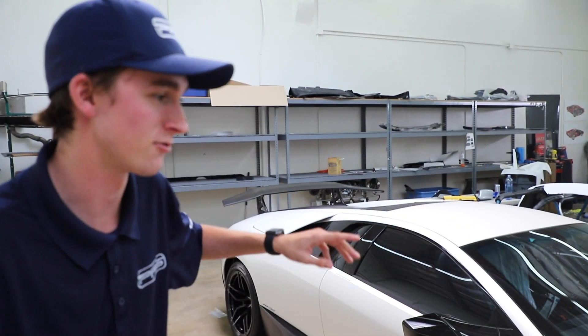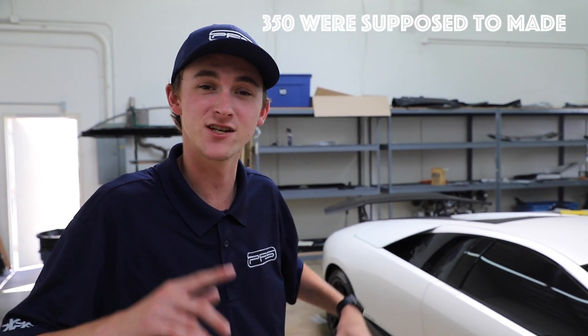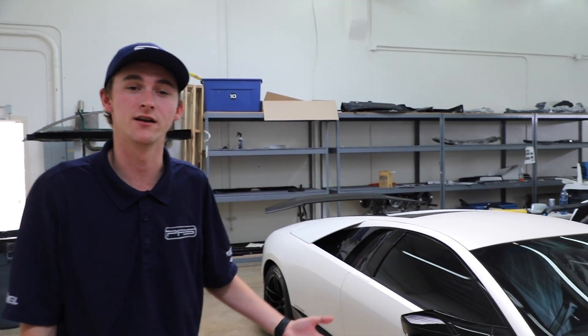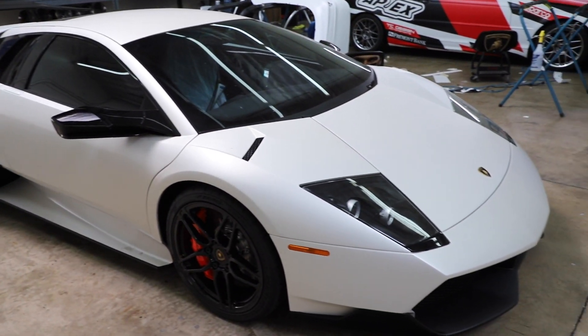The Holy Grail of Murcielagos right here. One of 187, even though the badge says 350. Really, really cool — something you don't see — and it's a numbered car. New Lamborghinis have a 'one of something' designation; this one specifically says its number. So let's walk around and show you some more things going on.